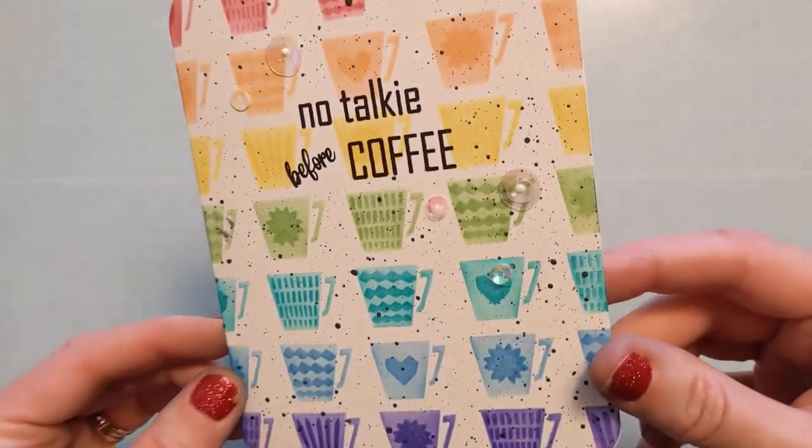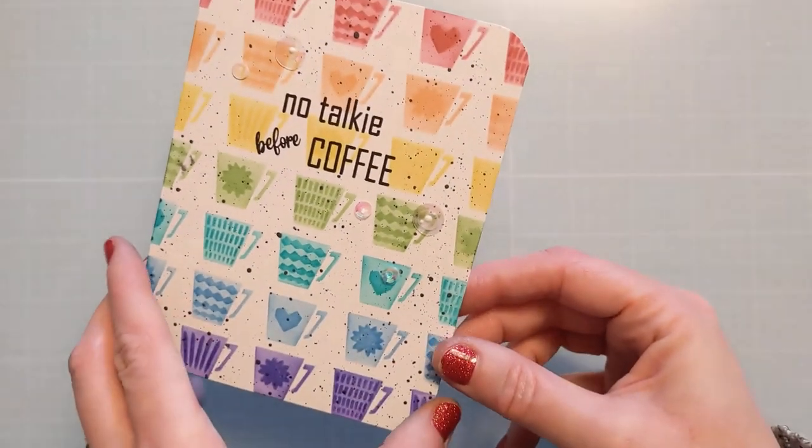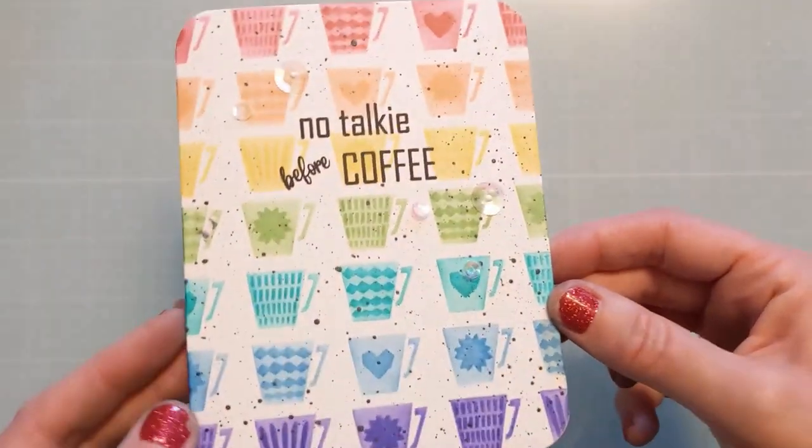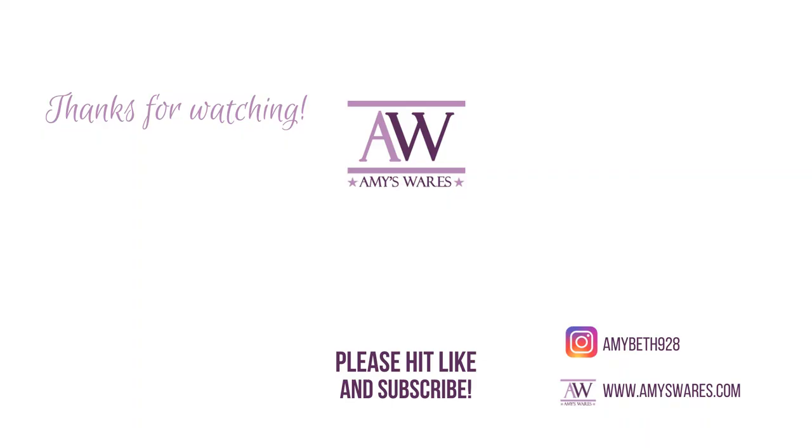That's going to finish my card. I added a little bit of bling, but other than that it's very simple. I hope you enjoyed this — if you did, please hit the thumbs up and consider subscribing, and be sure to check out the rest of this release. There's loads of cool snarky funny coffee stuff, tea stuff, and like I said, general non-coffee-related goodness as well. Thanks for spending time with me today — I'll see you next time. Bye!